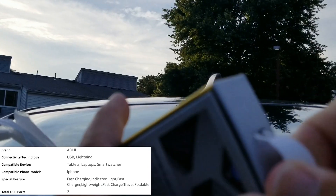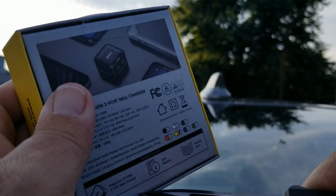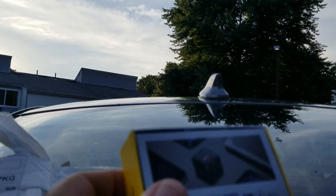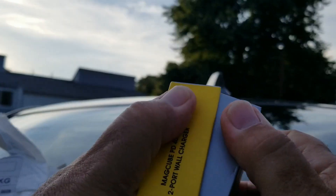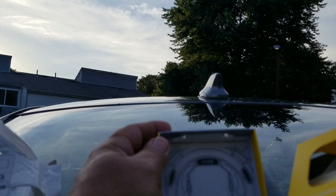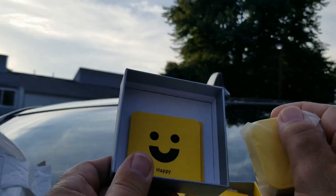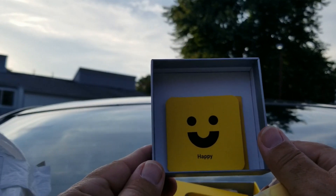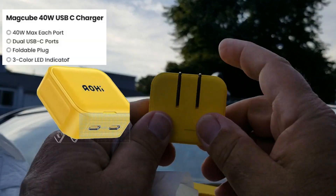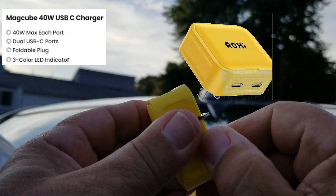Let's open this thing up and see what it looks like. A lot of cardboard, a lot of plastic, but the packaging is so cool. I like that little happy symbol right there — that's very nice of them. And I like the color — little yellow cube.